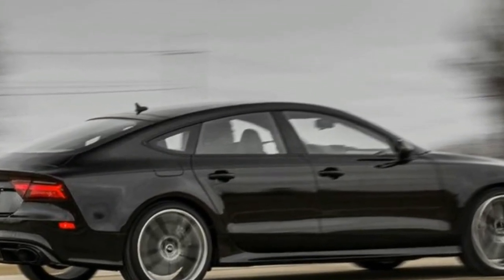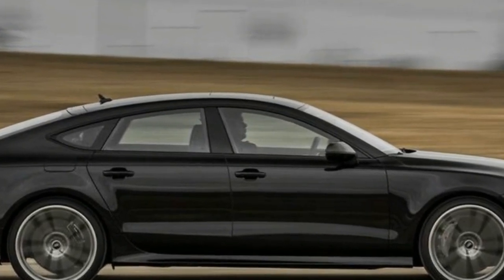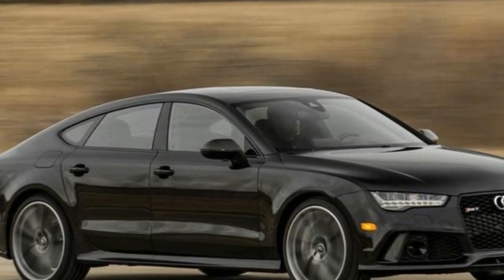For more power, the RS7 Performance makes 605 horsepower. While the six-figure price tag is not cheap, the RS7 is as close as it gets to an R8 supercar with four doors and a hatch.